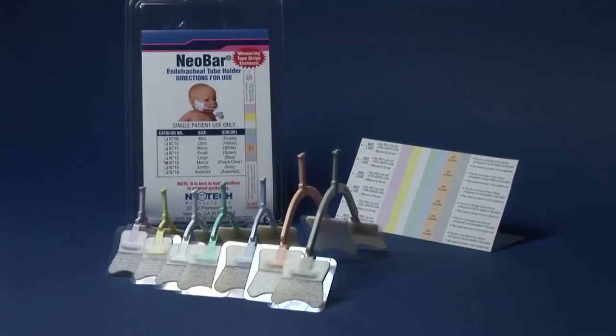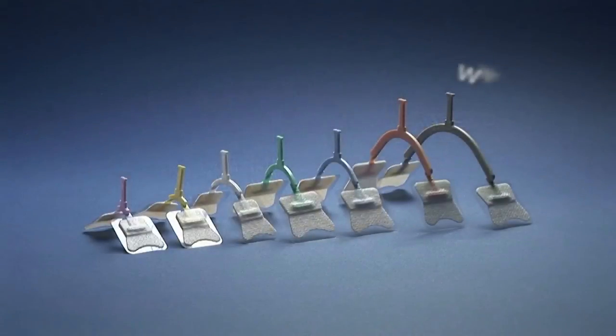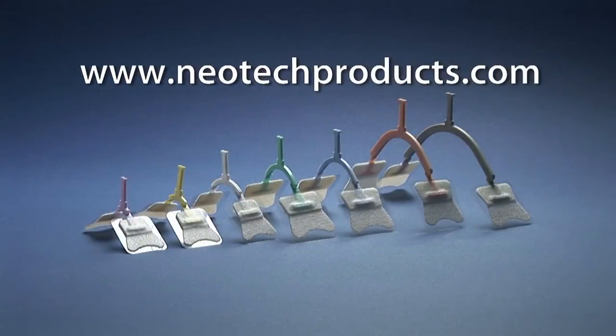For the latest recommendations on using the Neobar and to learn about our new products, please visit our website at www.neotechproducts.com.